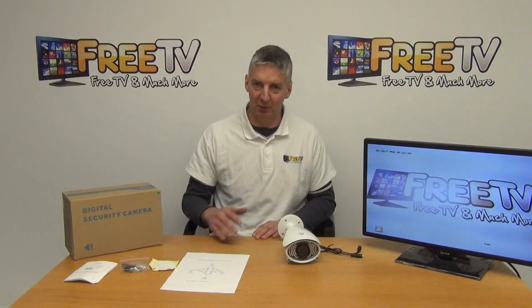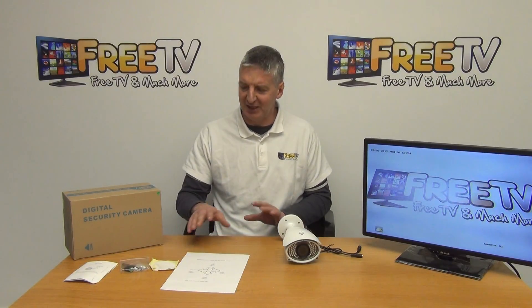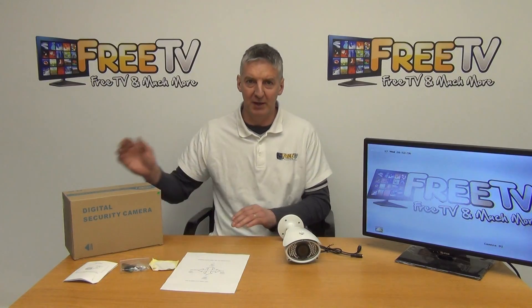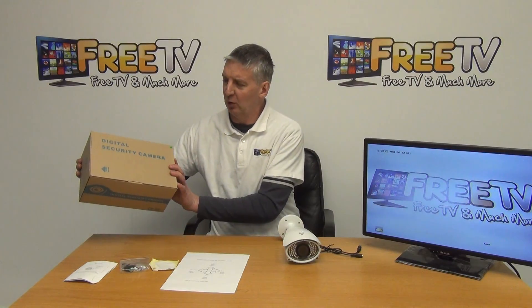It is capable of being set to work with any one of them, and the setup is extremely simple. I'll give an overview of exactly what we have here. This camera, by the way, is available with free delivery directly from freetv.ie.